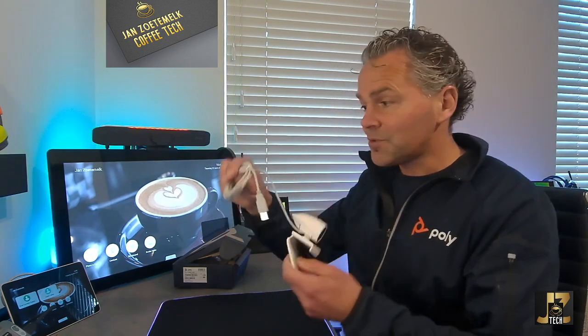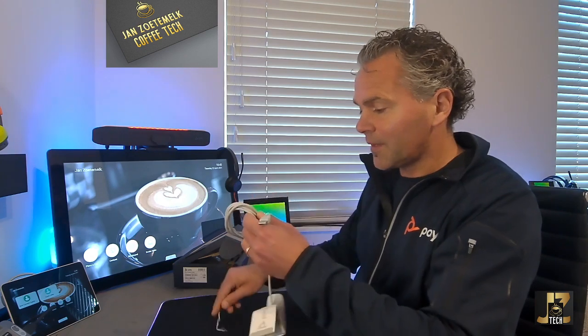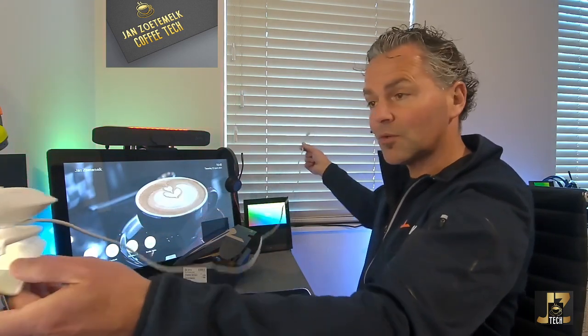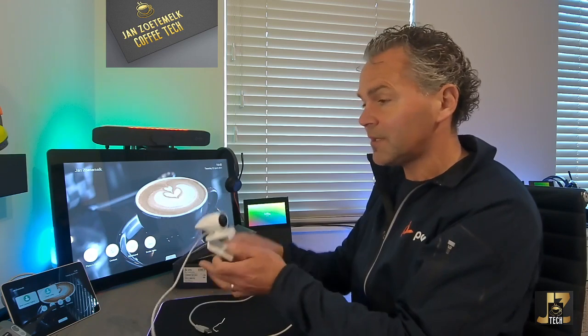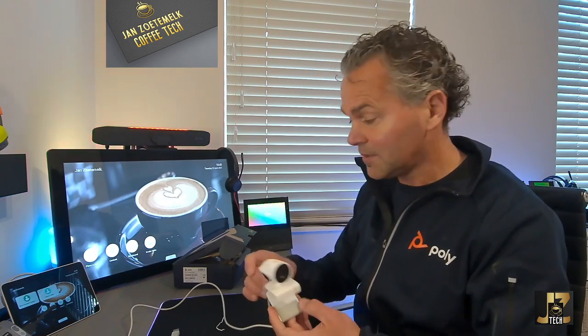There's also a cable included, approximately one and a half meters long. That gives you quite some length to put the camera on top of your screen or laptop and hide the cable neatly. I think that's a good point.